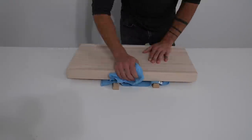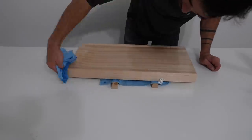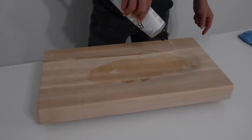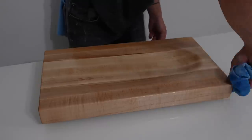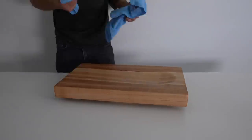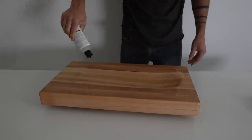I used microfiber rags to carefully remove all of the wood dust and then I sealed the boards with mineral oil. This is a food-grade finish and I just poured on a really heavy coat, spread it around with a rag, and let it sit overnight. The next morning I took a clean rag, removed the excess, and then repeated the process all over again.